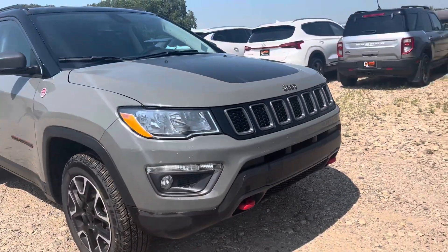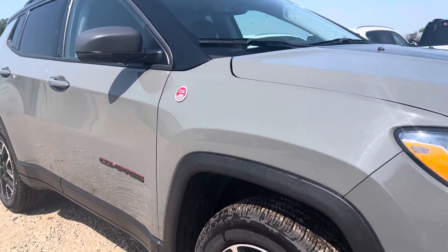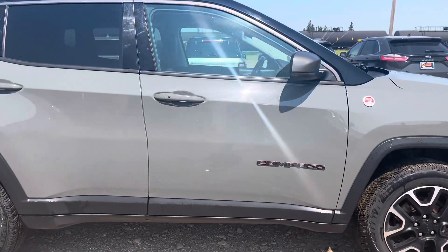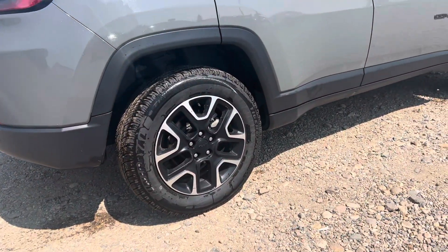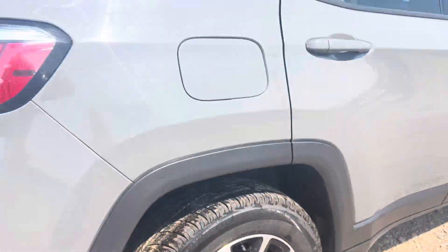Coming around the back — this is a beautiful grey colour. It looks really great on this vehicle with the red accents on there as well. Coming down the side, looks really good, nice and clean. Got those black rims with a little bit of silver lining, and the tires are in new condition.